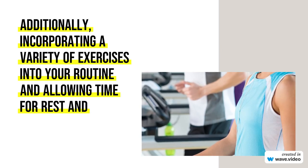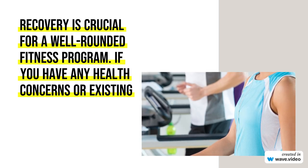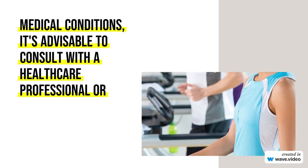If you have any health concerns or existing medical conditions, it's advisable to consult with a healthcare professional or a fitness expert before starting a new exercise regimen.